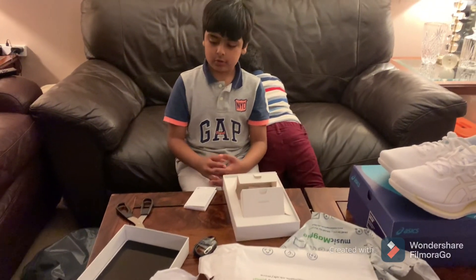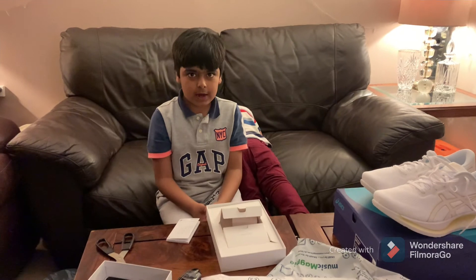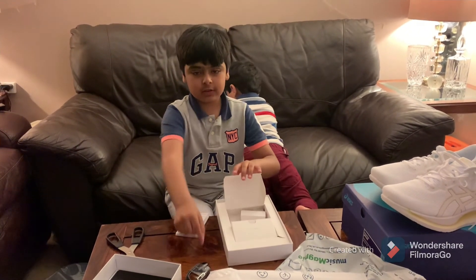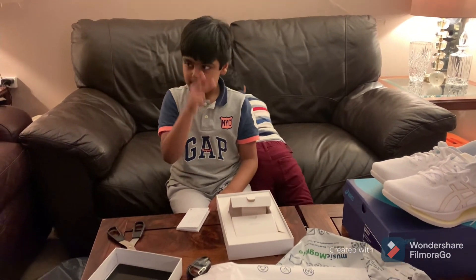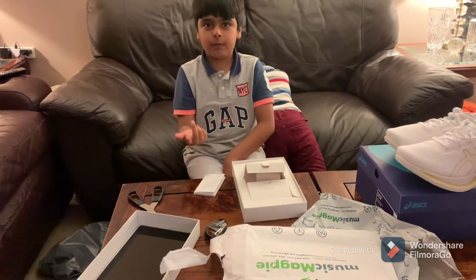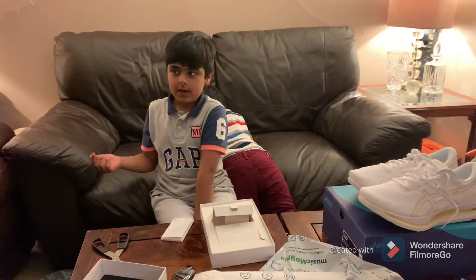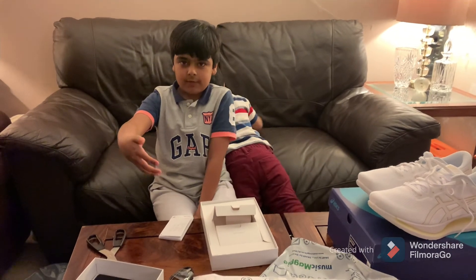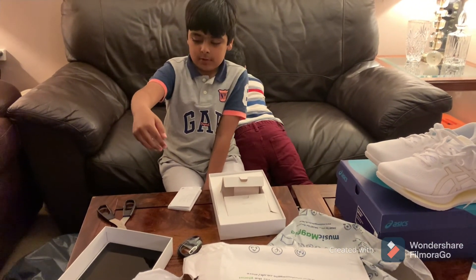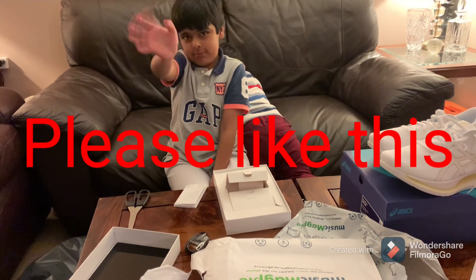We bought it off eBay. The ordinary price of this was £215, but just because it was a display model — the plug thing is missing — they lowered it down to £150. That's a very good offer. We're going to charge this and make it ready for the next video and do a full review of how good it is. I'll see you in the next video, bye!